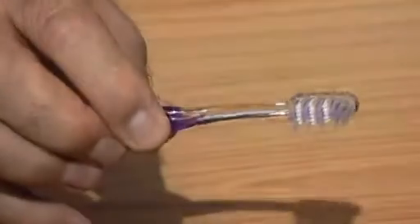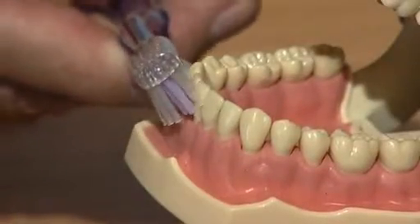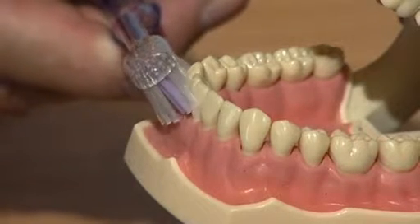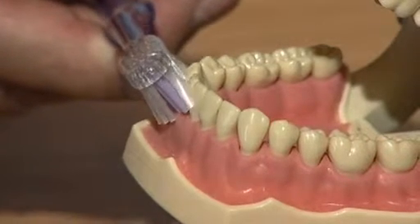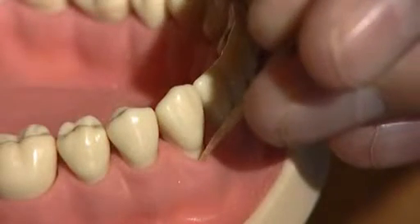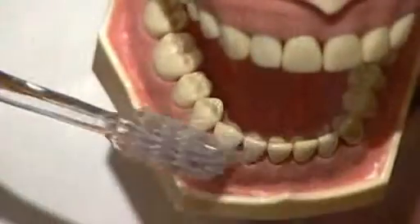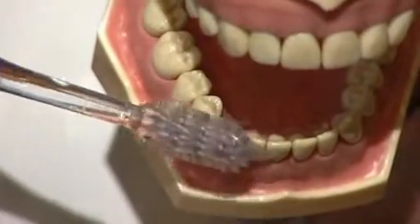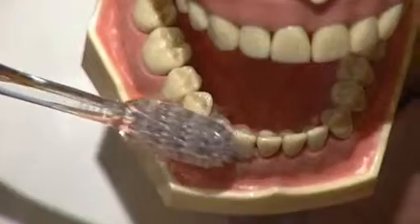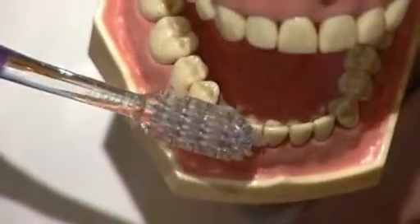Medium and hard brushes damage the gums. The key to removing the plaque, as well as getting gums healthy, is to brush the gum line at an angle of 45 degrees downwards. Try keeping the bristles in the actual crevice between the gum and the tooth. It's a very short brush action, otherwise the bristles will come out of the crevice between the gum and the tooth.